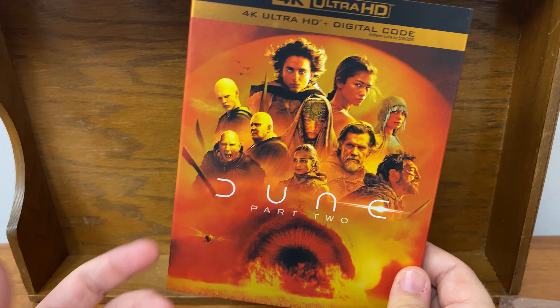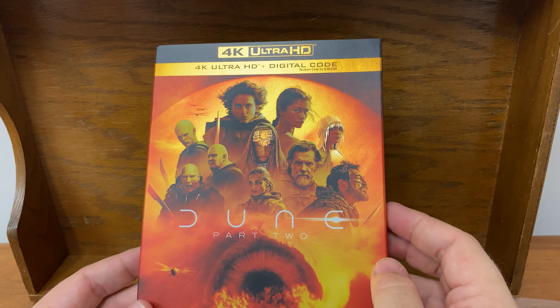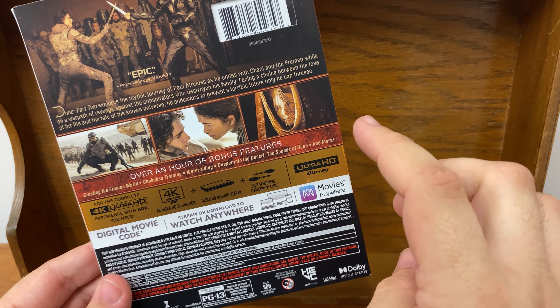I also have the first one in 3D and the second one's not in 3D. And this is a nice little package. I like the gold and the orange, I like how it shines. This gives a very epic feel to the whole project, the whole movie. On the back, it's very similar — I think it highlights some very good scenes here.